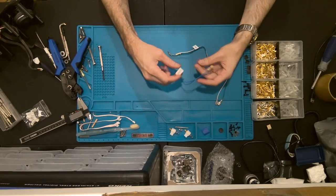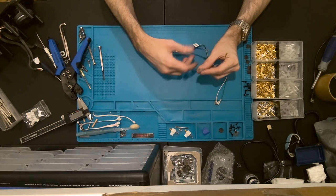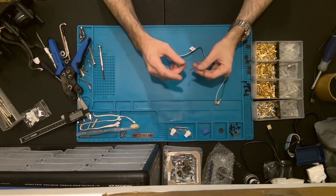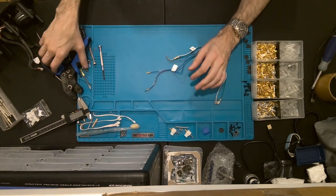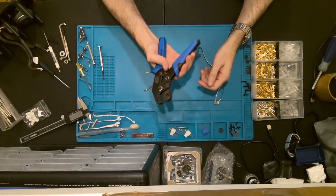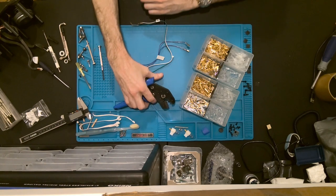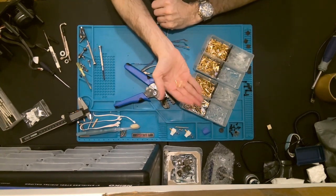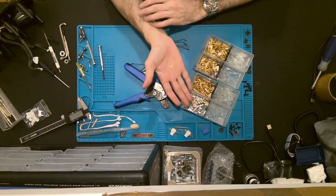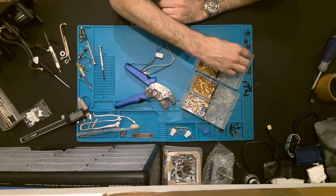No rocket science here, just simple spade connections with appropriate labels. To do this, I highly recommend that you invest in a crimping tool and set — you can get these readily available online, Amazon for example has a nice set. I'll leave a link in the description below that includes the tool itself plus all of the crimping components, spade connectors, and insulators. Pretty much any job you're going to face working on your arcade cabinets will be solved by using this kit.